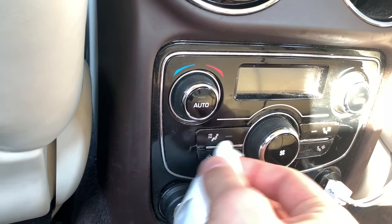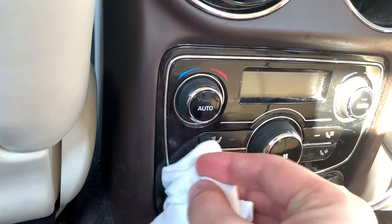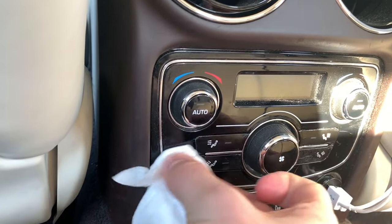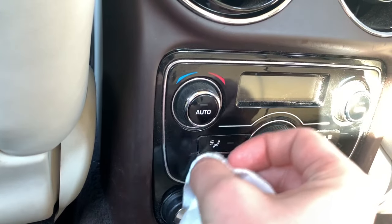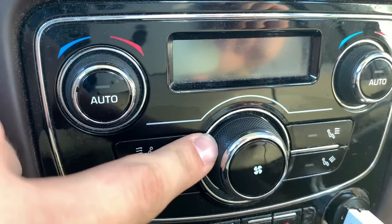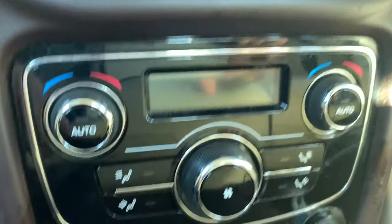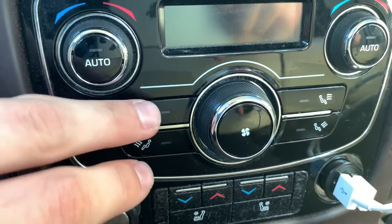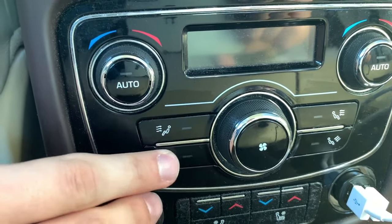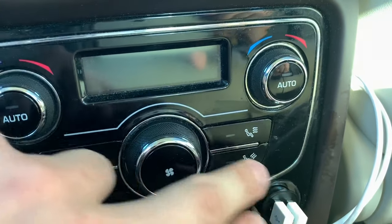Wiping it off doesn't mess up the buttons, but still use care — I'm not sure how your vehicle is going to react to this. Mine worked perfectly. I did the remaining buttons, wiped them off, and tested with my finger. There is absolutely no more adhesive on these buttons — none.